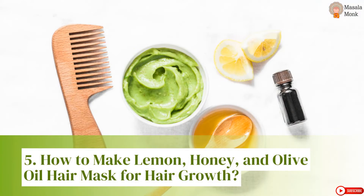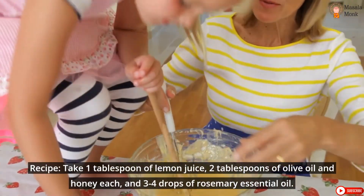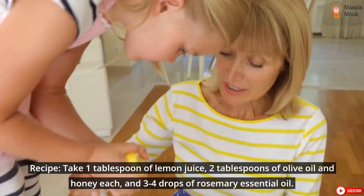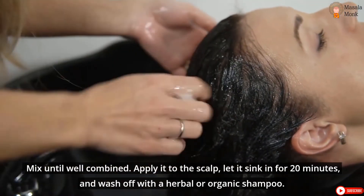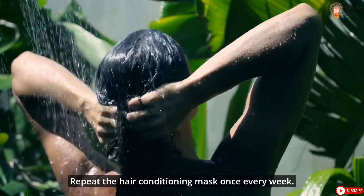How to Make Lemon, Honey, and Olive Oil Hair Mask for Hair Growth. Recipe: Take 1 tablespoon of lemon juice, 2 tablespoons of olive oil and honey each, and 3 to 4 drops of rosemary essential oil. Mix until well combined. Apply it to the scalp, let it sink in for 20 minutes, and wash off with a herbal or organic shampoo. Repeat the hair conditioning mask once every week.